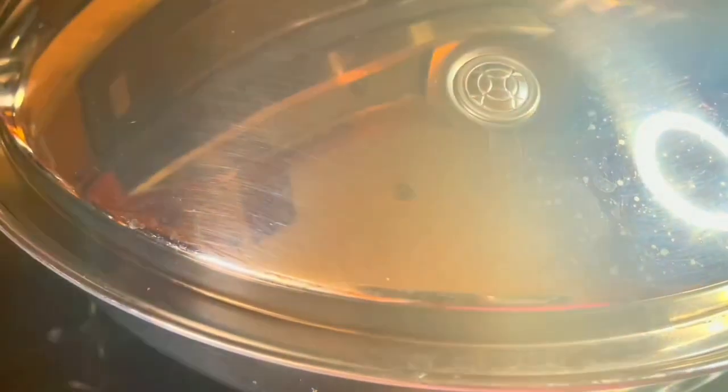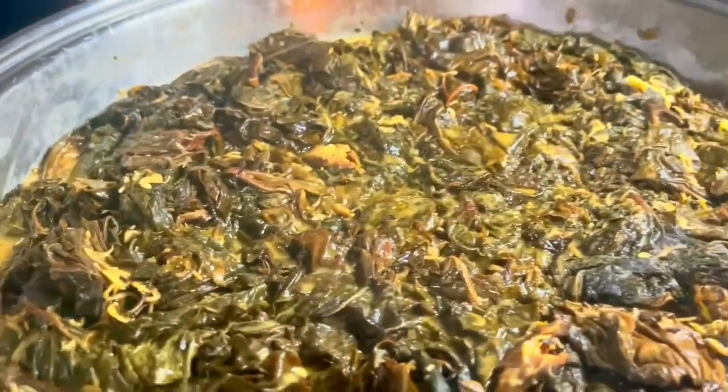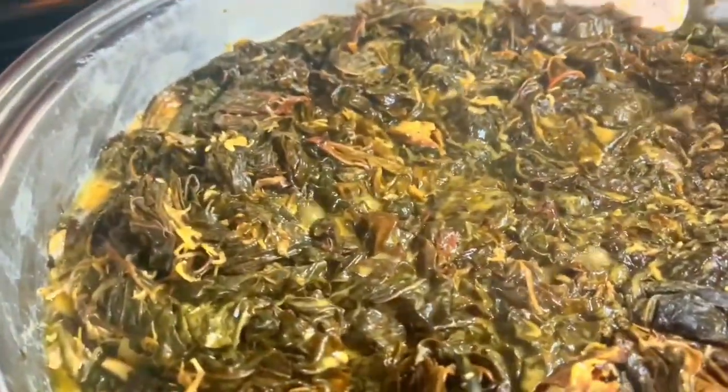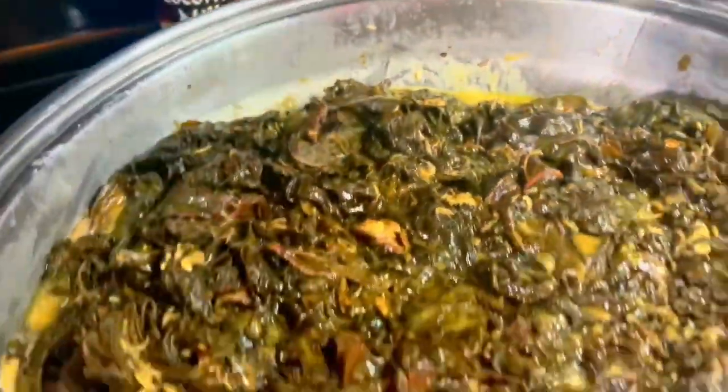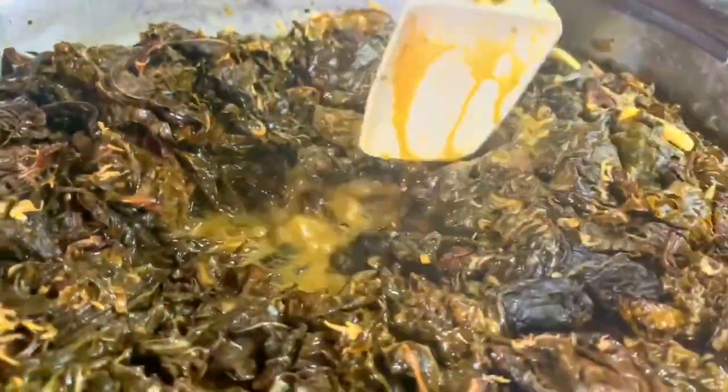After 10 minutes, we'll open it. Look at our laeng — some people would say this is already done. You can smell it, which means it's done. But I'm going to really cook this further because my laeng is different. I don't stir and stir — I just fold. You don't want to mush your gabi leaves.